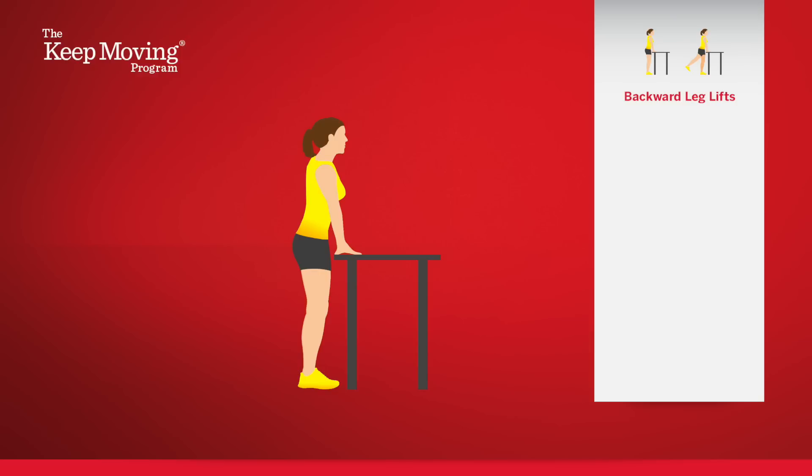Here's how to do backward leg lifts. Let's start with working the right leg. Hold on to a sturdy table, countertop, or chair. Tighten the muscles in your right leg, including the buttock muscles, in the front of the thigh.